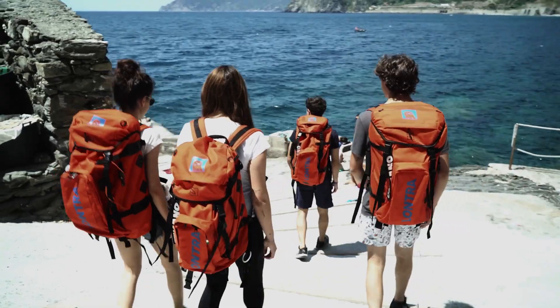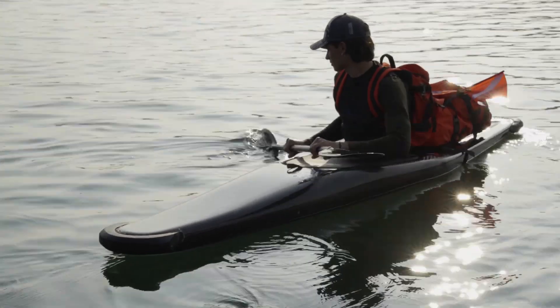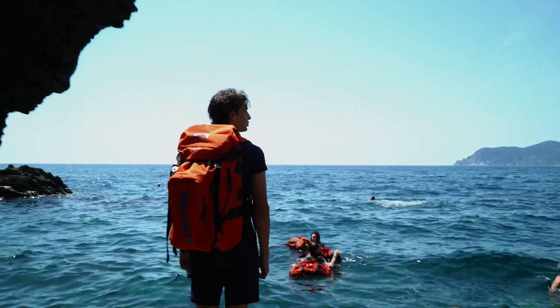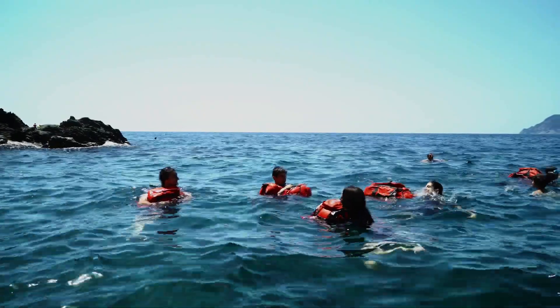Lantra is the only backpack in the world that allows you to go into any kind of aquatic environment, from rivers and lakes to the sea. It has three very important functions: it's a signal buoy, it's a watertight container, and it functions as a life jacket.